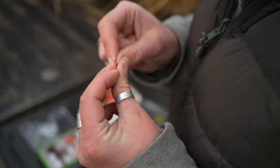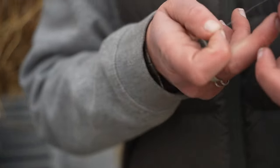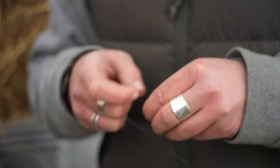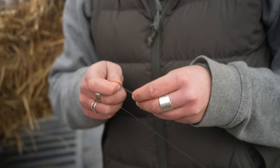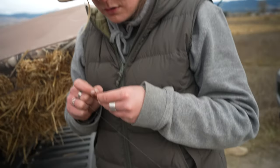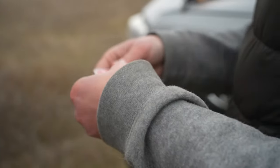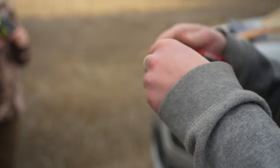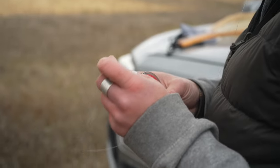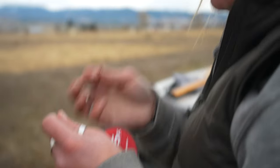Should I tie two on, you think? Because it's deep. So I'll tie two flies on — one on top, one on the bottom. Doubles your chances of getting an eat, which is great. This is tippet. On a fly rod, it's not just line — it's line, leader, and then tippet, in descending diameters.